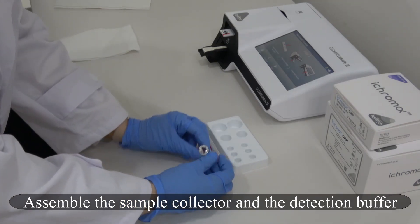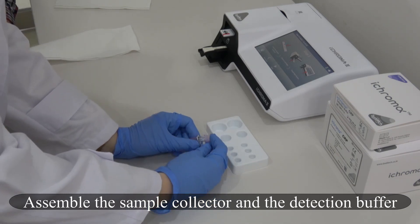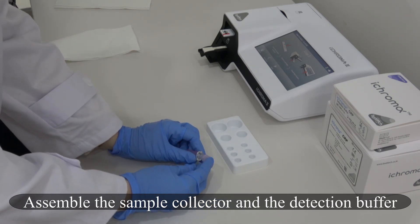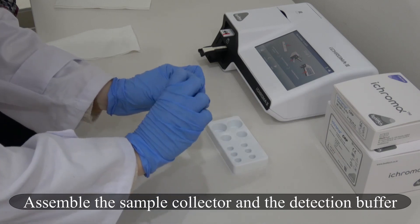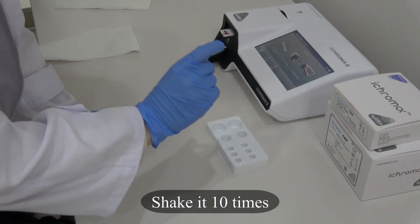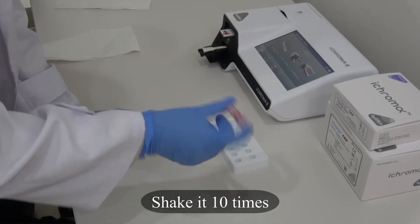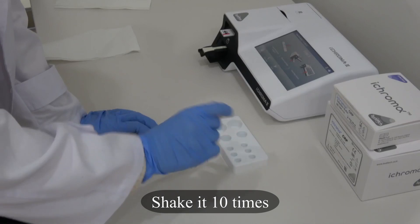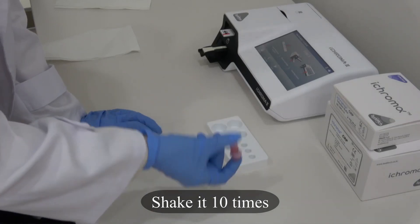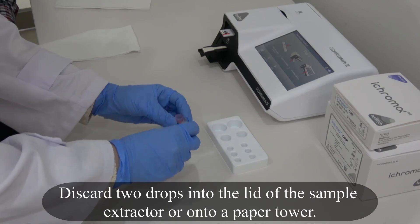Assemble the Sample Collector and the Detection Buffer. Shake it 10 times. Discard 2 drops into the lid of the Sample Extractor or into a towel paper.